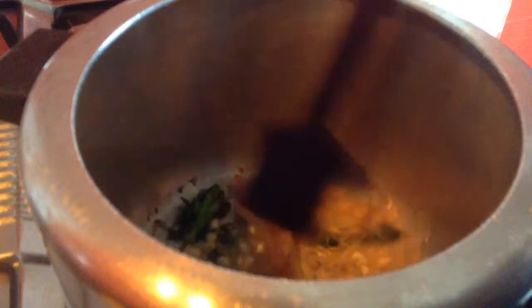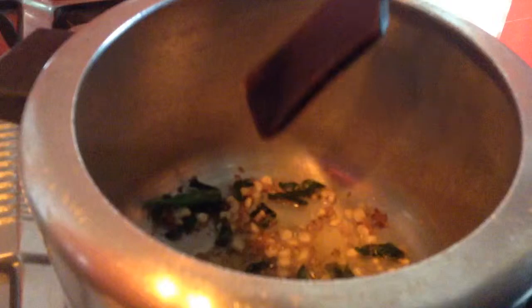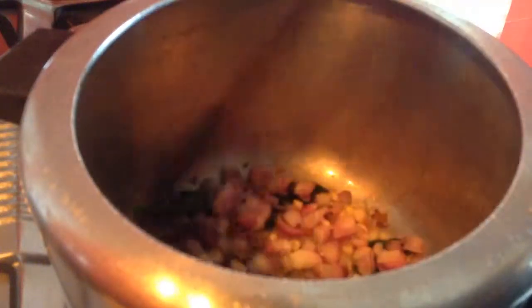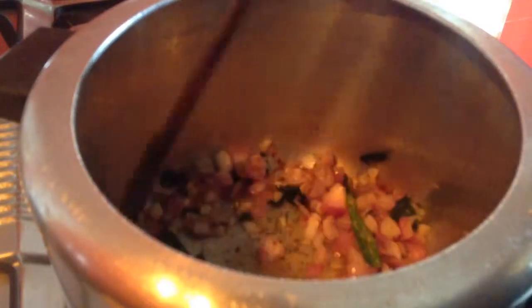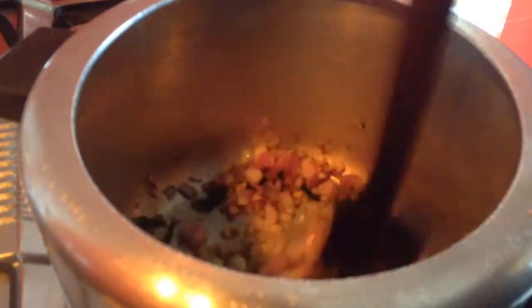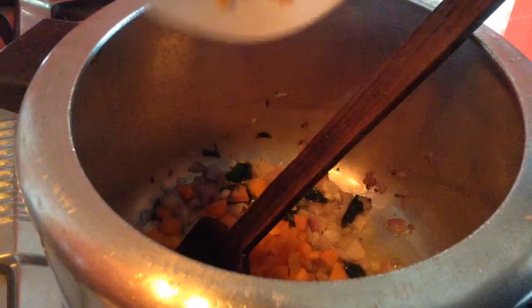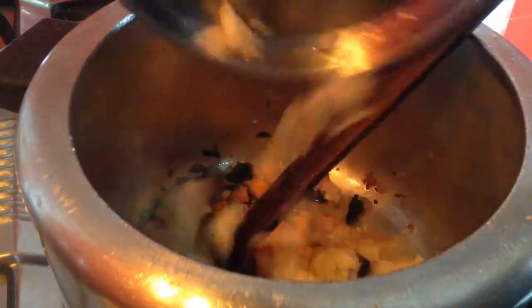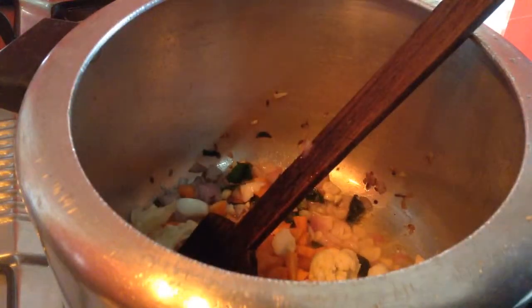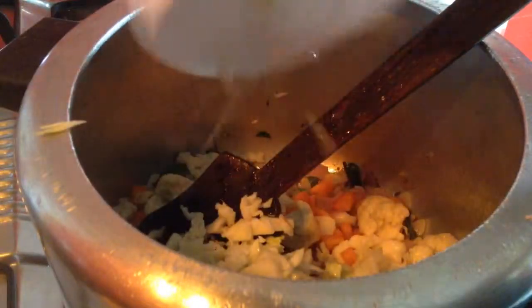Once the garlic turns light brown in colour, add one big onion, finely chopped, and roast it till it turns translucent and just starts to change colour. Then add a cup of finely chopped carrot, some cauliflower florets finely chopped, and a cup of cabbage, finely chopped.